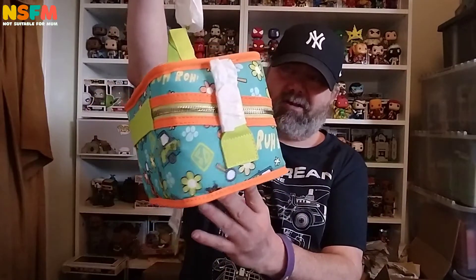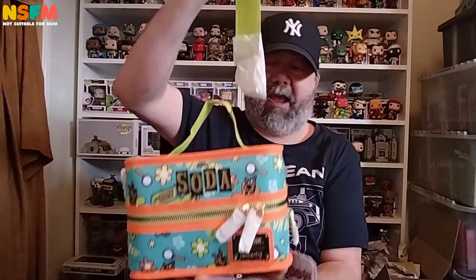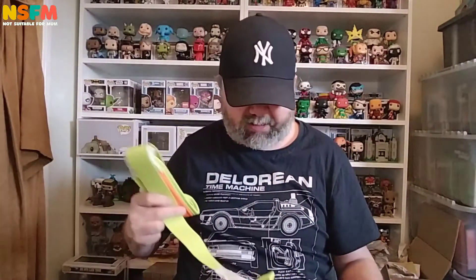I didn't get it obviously — it's soda as well, so it's Scooby-Doo sodas. I didn't get it for this. This is just something that it came in. But nicely presented. You could use this, really, for proper soda cans. Yes, I doubt whether I'll do so.